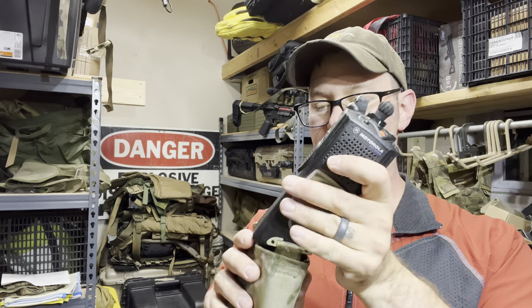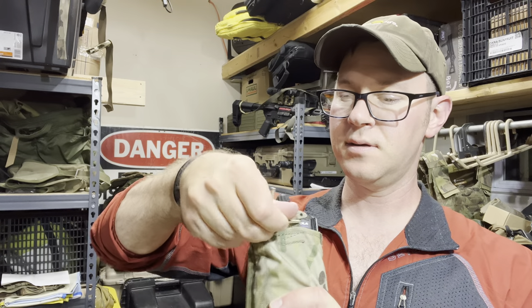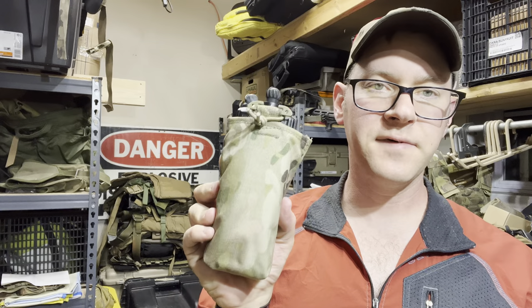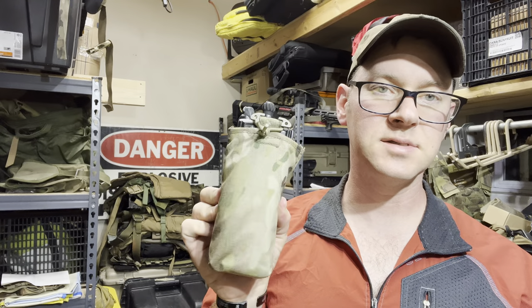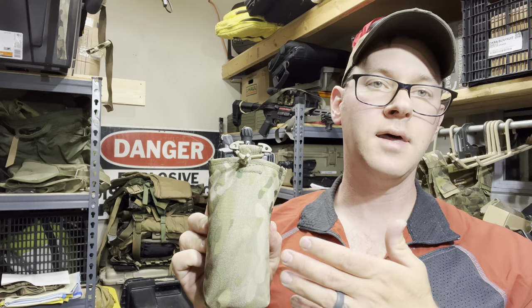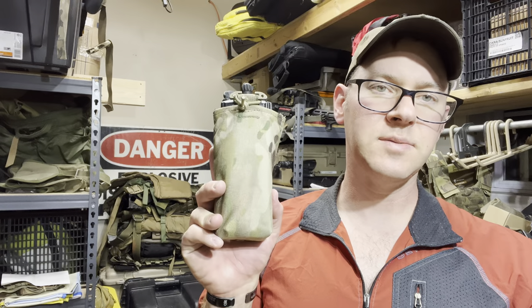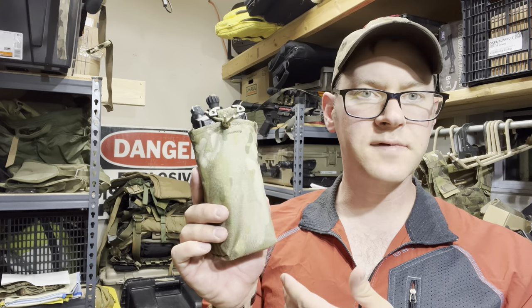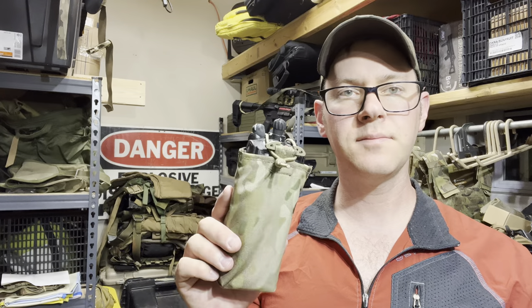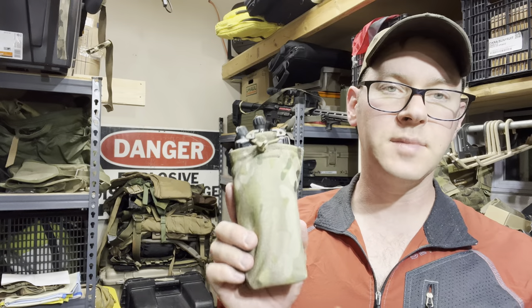Another thing that'll fit, for my range guys, is your commercial Motorolas. It does depend a little bit on which model you have — it won't fit a 152, but it'll fit these. So if you're somebody that uses these stateside and then a military radio when deployed, it makes a good bit of sense to keep this on your belt with your stateside radio. And when you don't need that, maybe you throw your military radio on your plate carrier. It folds up nice and compact.